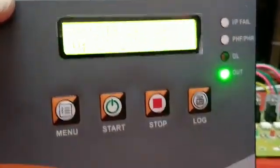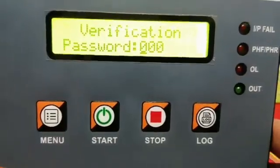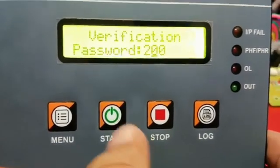Now you have to press the set key and hold for a few seconds. Then you have to enter the password with the help of the switches and displays. The password is 291. Press the start key to increment the value and the stop key for cursor movement.